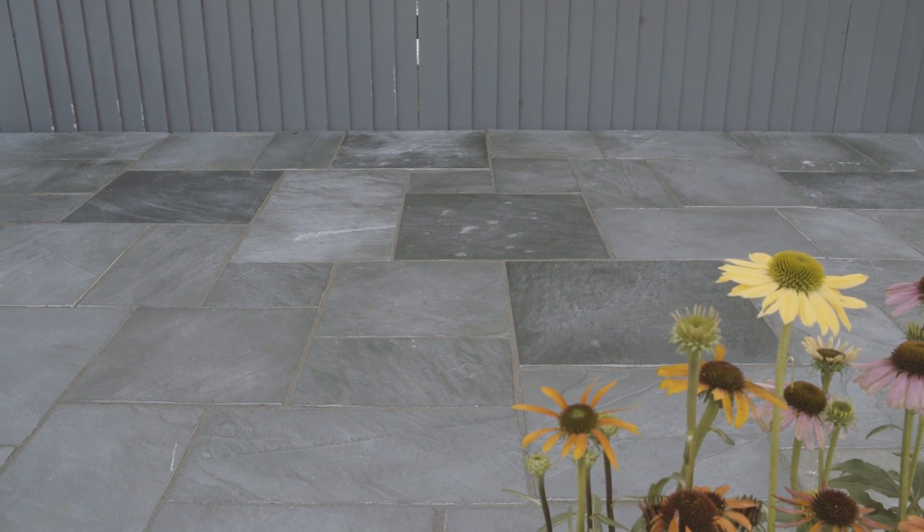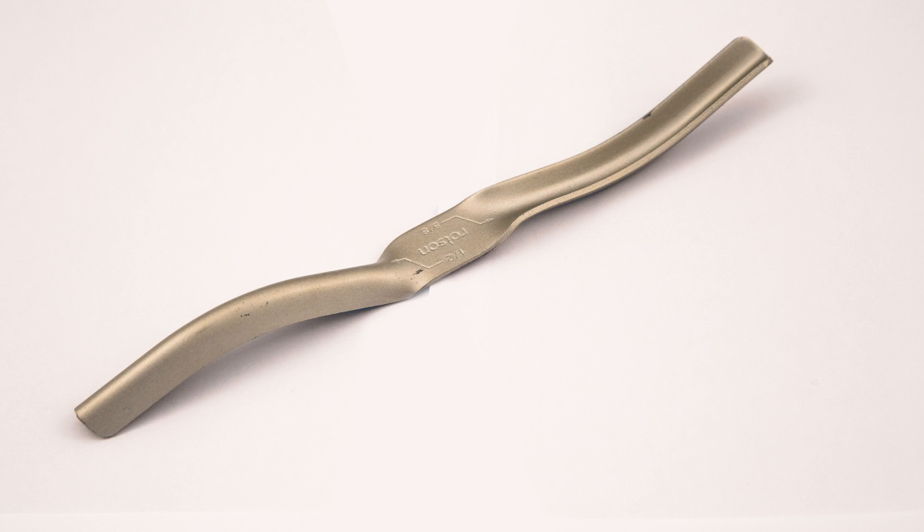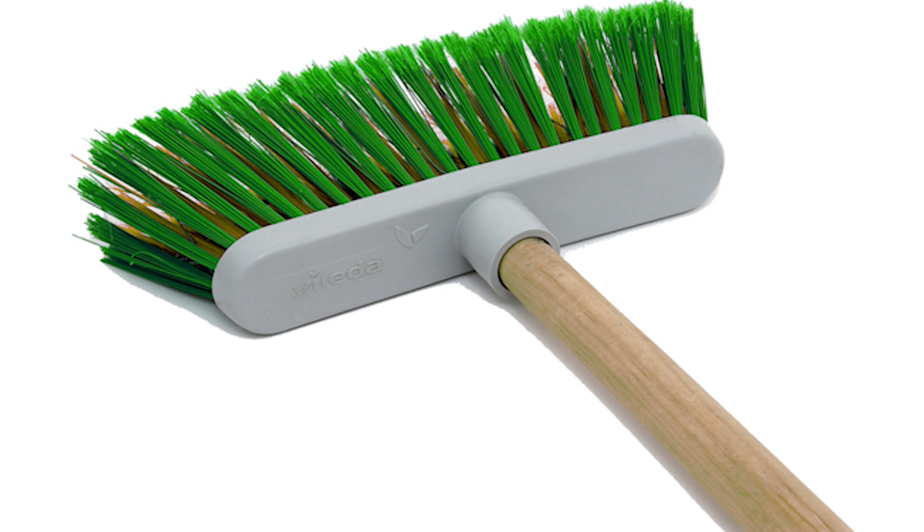No mixing or special tools are required to apply the patio grout. All you need is: 1) a soft brush or squeegee, 2) a pointing tool, and 3) a stiff broom for cleaning.